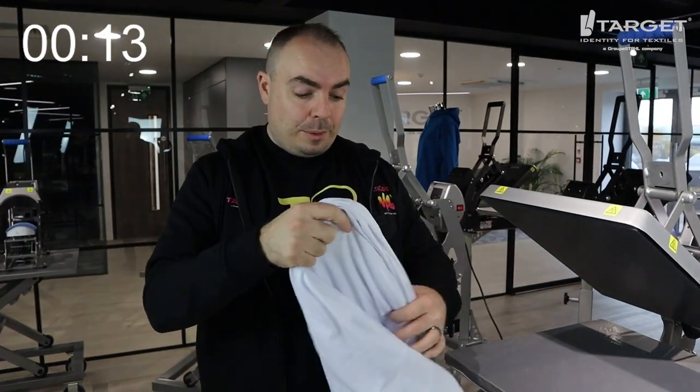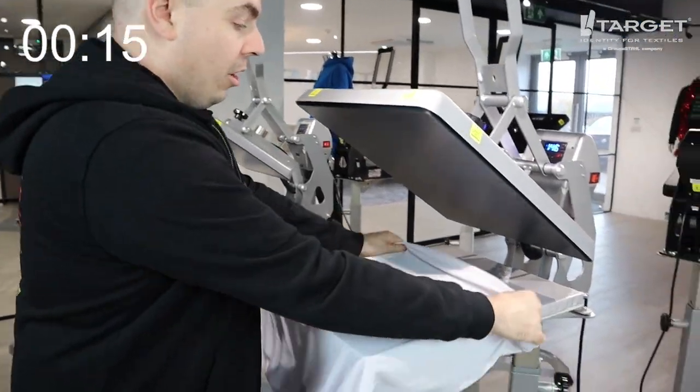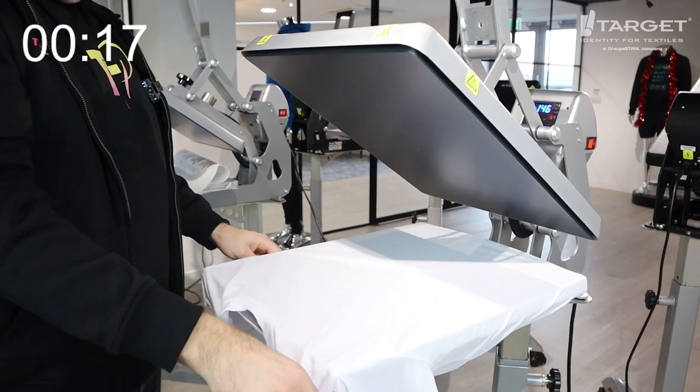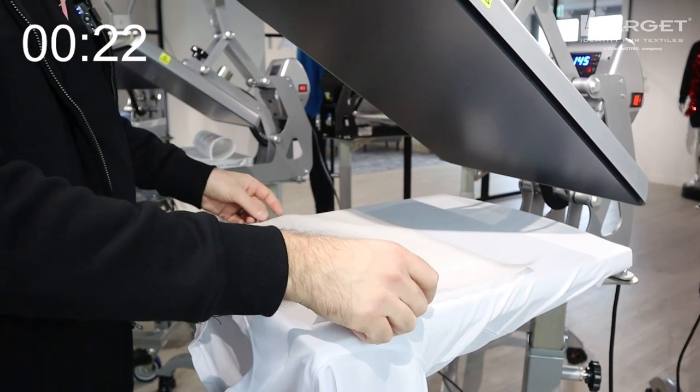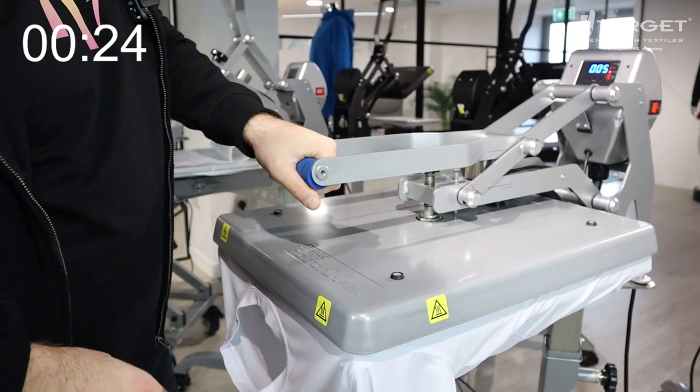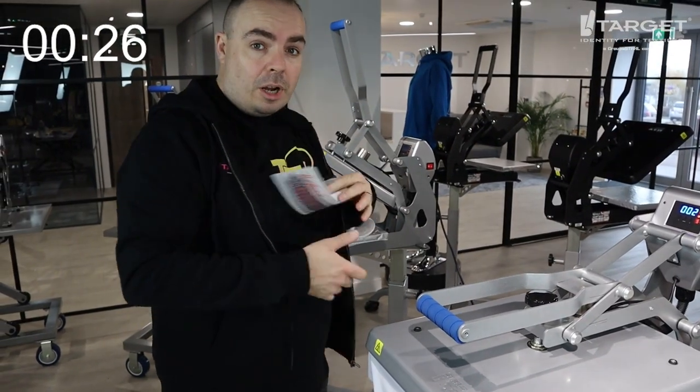So first step, as always, let's give this a quick pre-press. I've got the Hotronix Auto Open Heat Press here — make sure the neck is just coming off there. We're going to give it a pre-press of five seconds at medium pressure, then we're going to pop our Ultracolor Max transfer on.